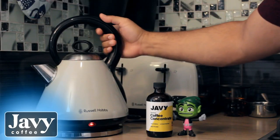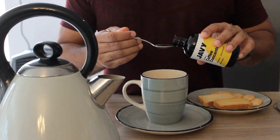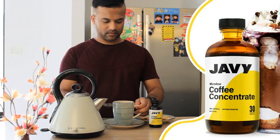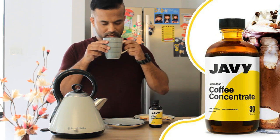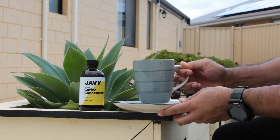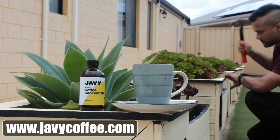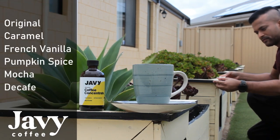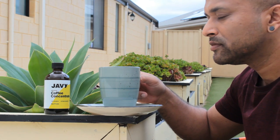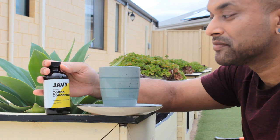This video is sponsored by Javi Coffee. Javi is the fastest, easiest and the most convenient coffee that you can prepare in a few seconds to enhance your mood, energy and the quality of life. Simply add one to two tablespoons of Javi Coffee Concentrate and enjoy your favorite drink, served hot or cold. You can order Javi Coffee Concentrate online from www.javicoffee.com and choose between six different coffee flavors. Life is all about what you make of it, and coffee truly makes it much better. Javi Coffee fuels your imagination, aspirations and desire to live the best of your life.